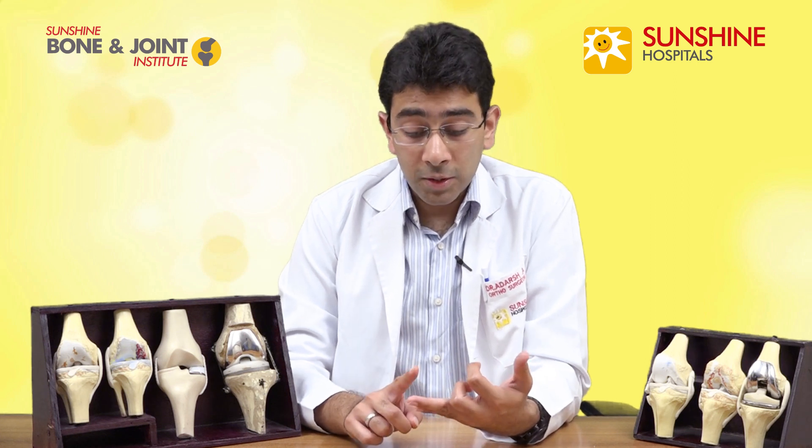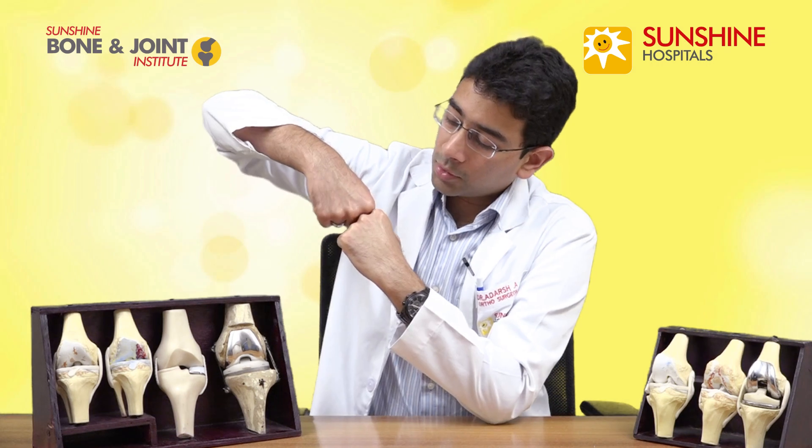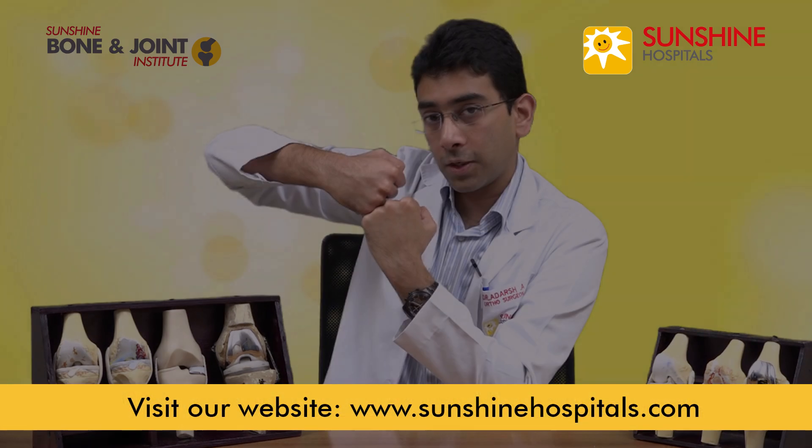If patients for unicondylar or partial knee replacement are selected correctly, they are very happy with the result and can live lifelong with that particular replacement. If the arthritis does progress to stage four, it's always possible to convert this into a total knee replacement as well. In the past, it was believed that obese patients and patients with very high levels of activity were not suitable for a unicondylar or partial knee replacement, but all these have been proven to be false. Recent studies have shown that partial knee replacements can be done in these categories of patients as long as certain criteria are met — on the X-ray, the bone should be touching the other bone only on the medial side, not on the lateral side.